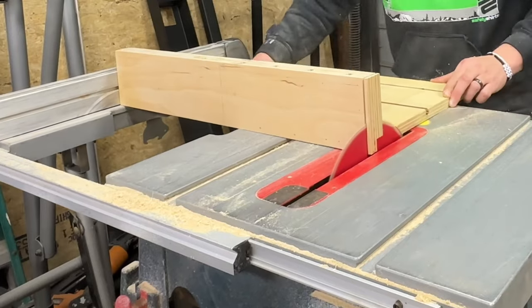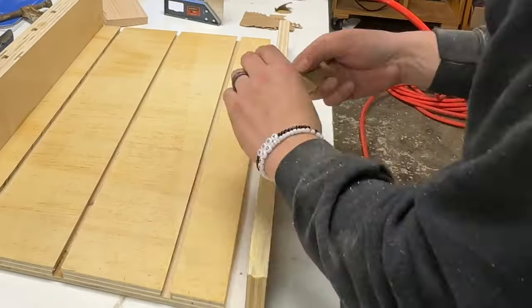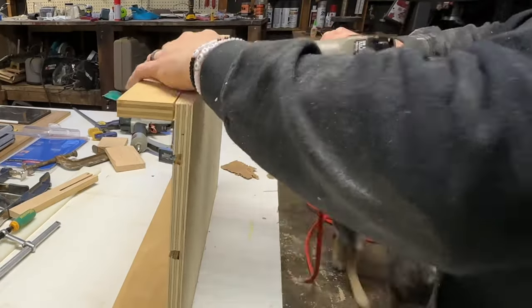Next I will cut the sled to its final width using my table saw. Then I will cut and attach the front fence, which is simply there for the structural integrity of the sled.